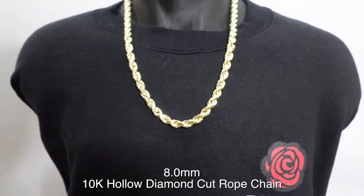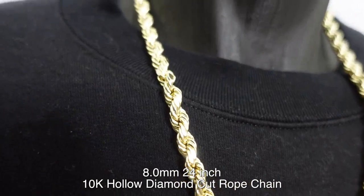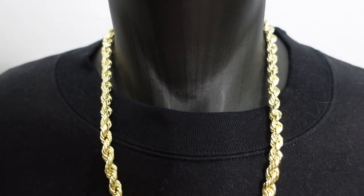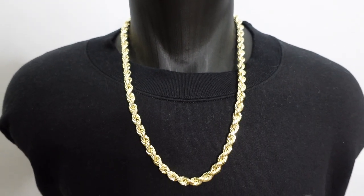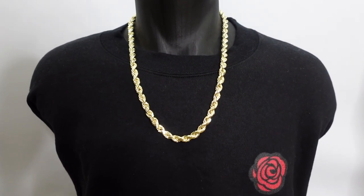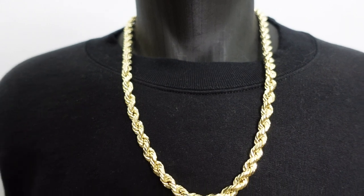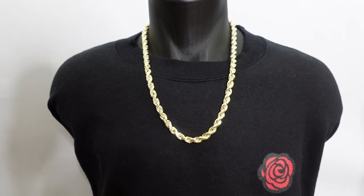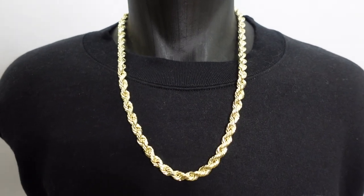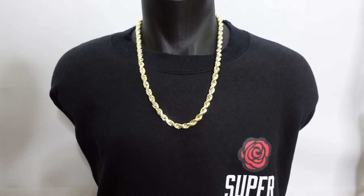Look at the 8mm — definitely bold, definitely loud. You're starting to enter the Run DMC era. It's 24 inches, and if you don't have too big of a head you'll be able to slip it on without needing the lobster clasp. This one is strong and durable — yes, you can swim, shower, or go to the gym with it on. Just don't let it hit a bar while bench pressing, because it will kink and bend. Just be smart about it.